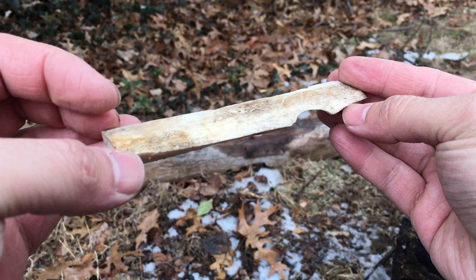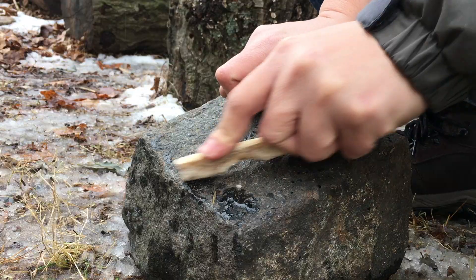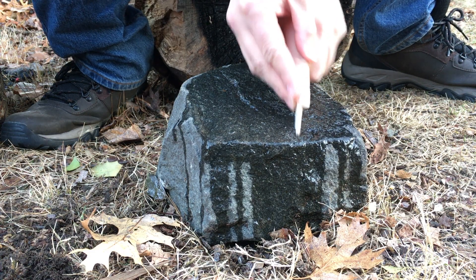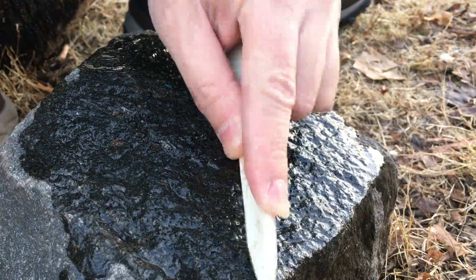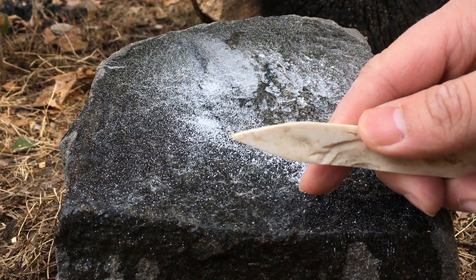The next step is to abrade this blank against the grinding stone. This stage is also labor-intensive, taking half an hour. But eventually I had the basic shape of the awl.